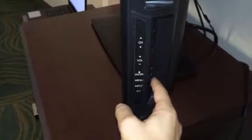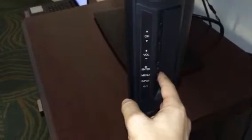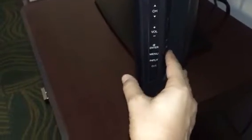Hey guys, today I'm going to show you how to change the HDMI port when you're staying at a hotel. Right now I'm hitting the input button and nothing's happening.